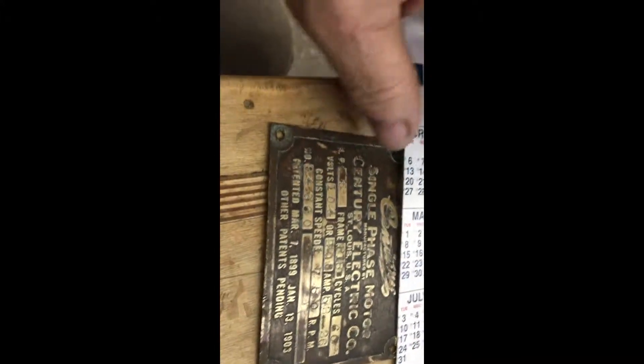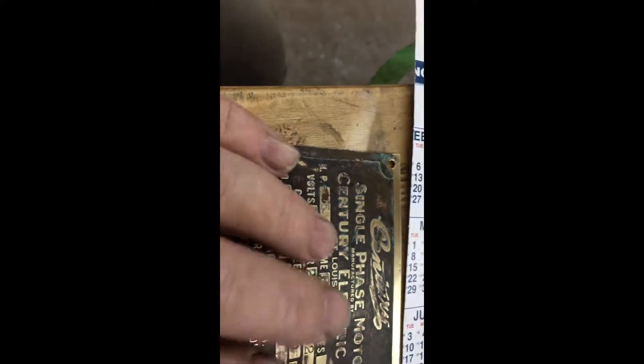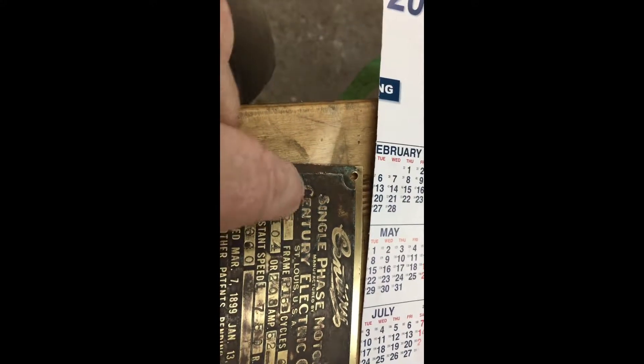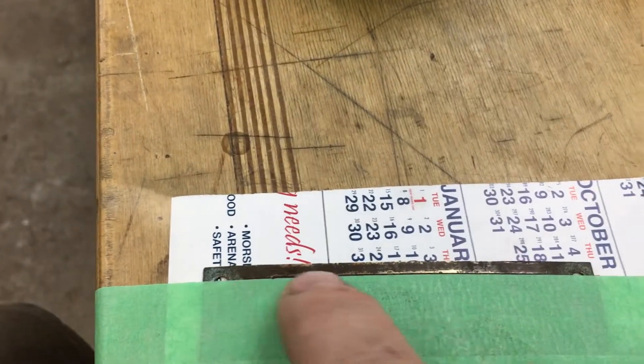Here's how I do vintage machinery tags, especially these ones which are really, really thin. I actually don't want to make them perfect — what I want to do is make them legible but also maintain some of the patina. I do the border first. This tag was actually painted and washed with extremely hot water until the paint came off. Now I want to brighten up the letters but keep all of the patina in the background. It's a very low relief pattern — let me show you how I do it.